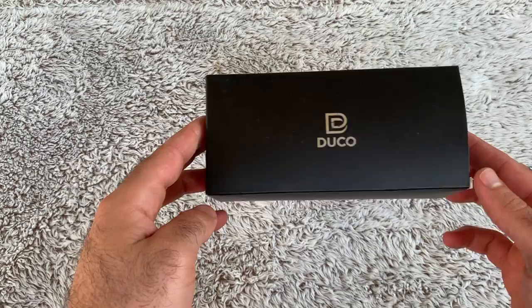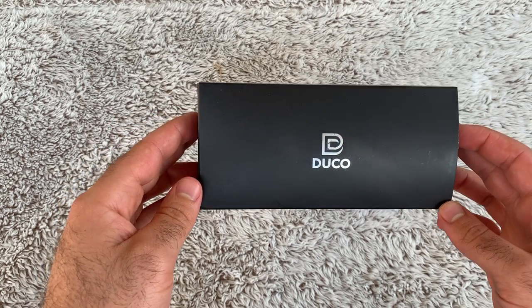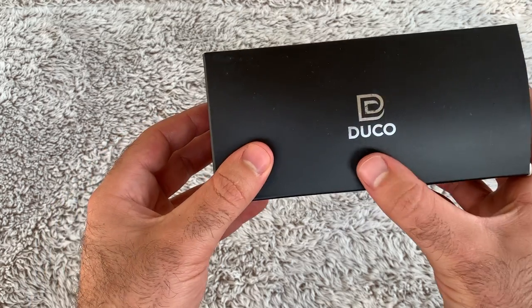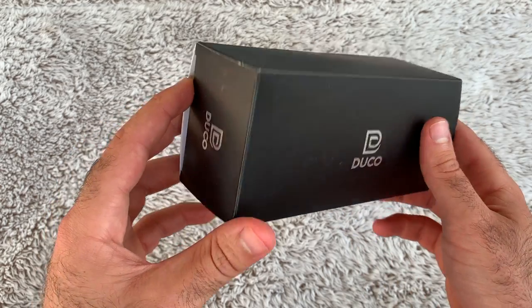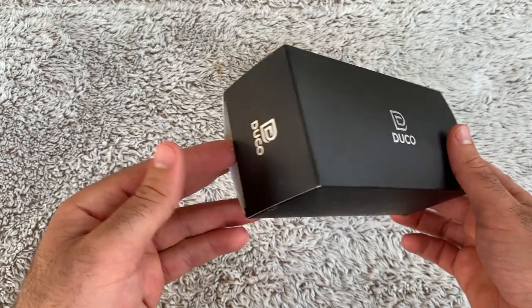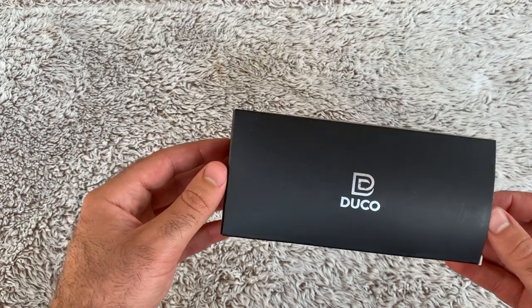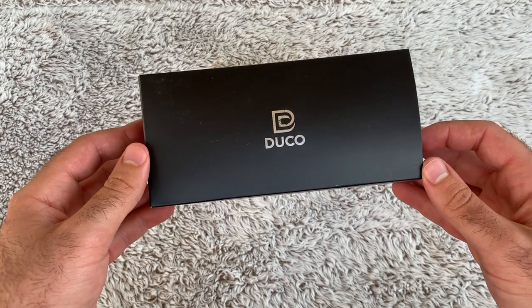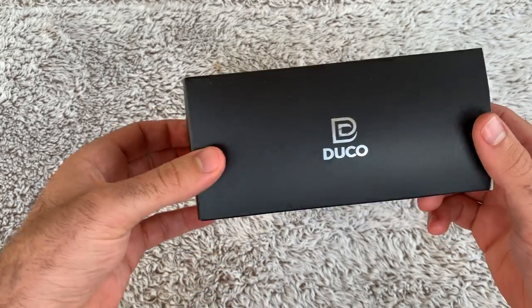So I ordered these off Amazon Prime and they got here in literally a day. This company is Duco — I'm assuming that's how you pronounce it because I've never heard of them before. I was looking for a new pair of sunglasses and they had a pretty nice variety of colors and lenses made specifically to endure sports, which is what this whole channel is supposed to be about. These are also polarized.